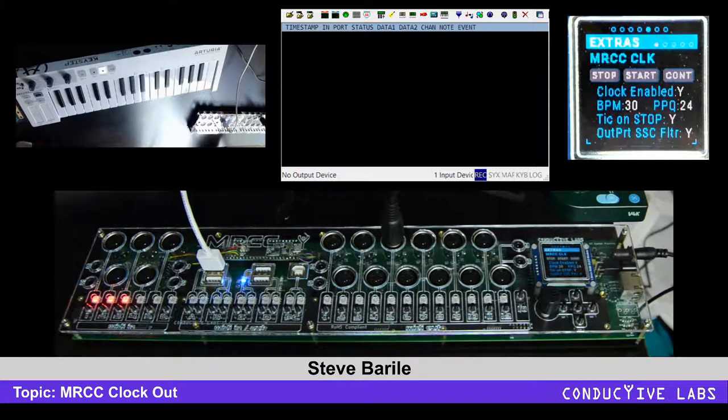Let's talk about how clock works. Clock is like having an input. So right now, if you choose any of these inputs, nothing happens.